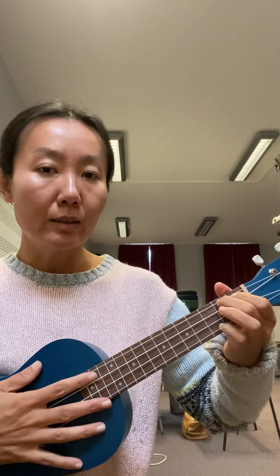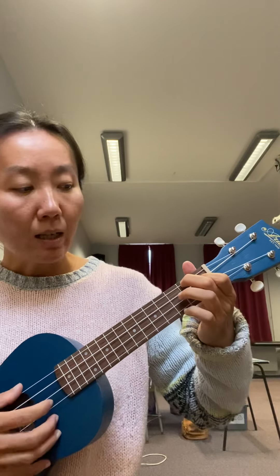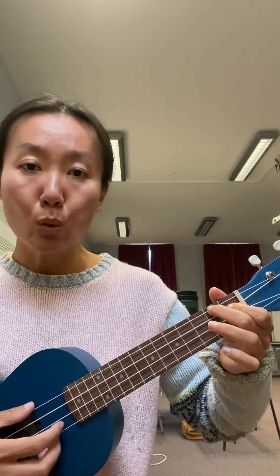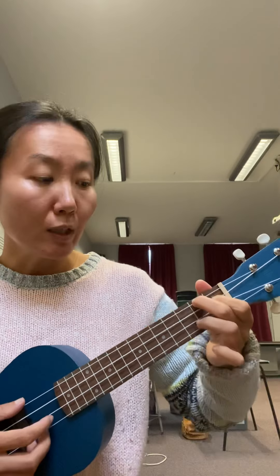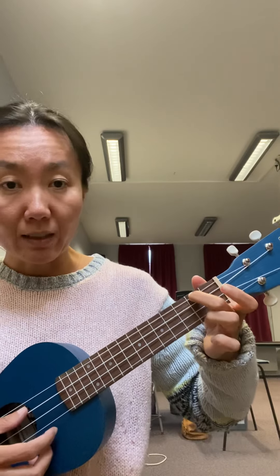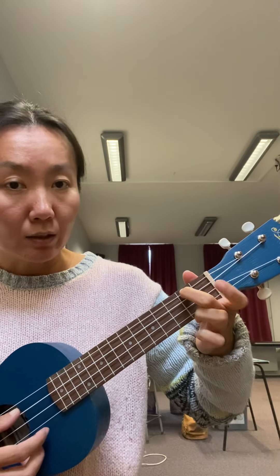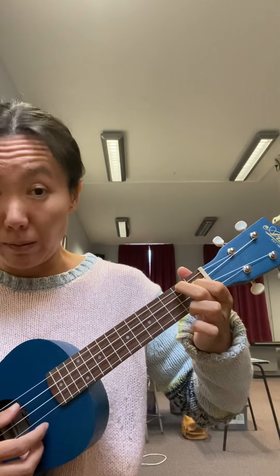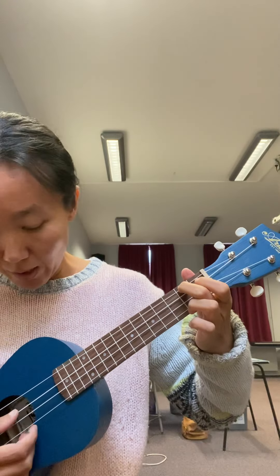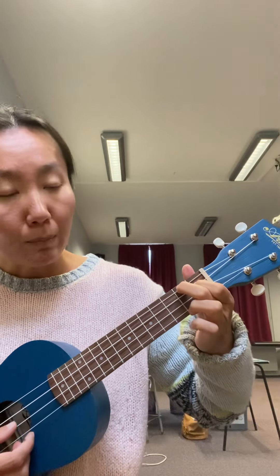The second chord is the A chord, and this one is relatively easy to play — you only have two fingers on the fretboard. Put your second finger on the G string at the second fret, and your first finger on the C string just behind the first fret. Then strum the other two strings open.